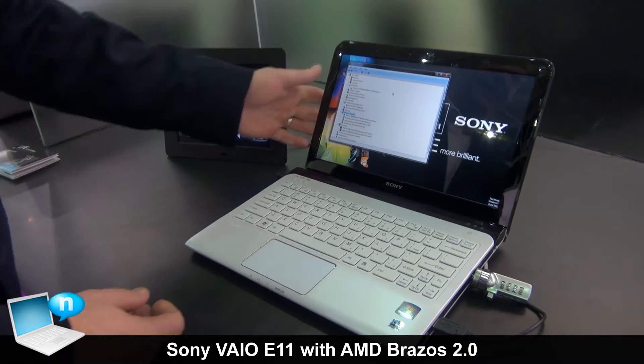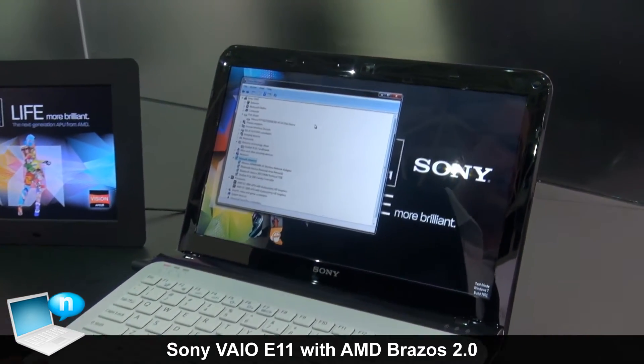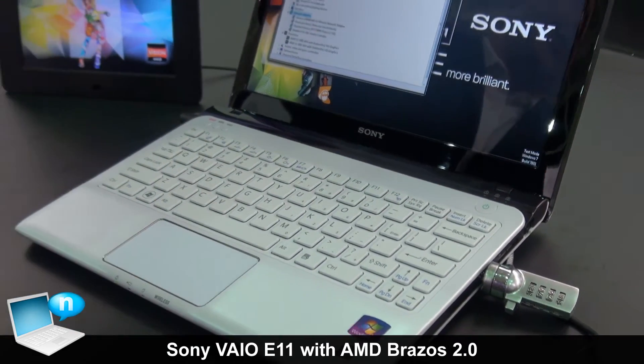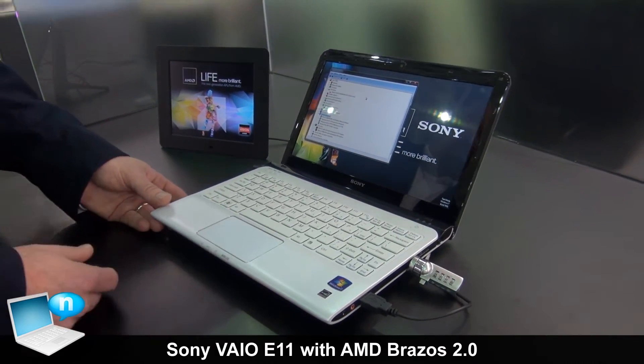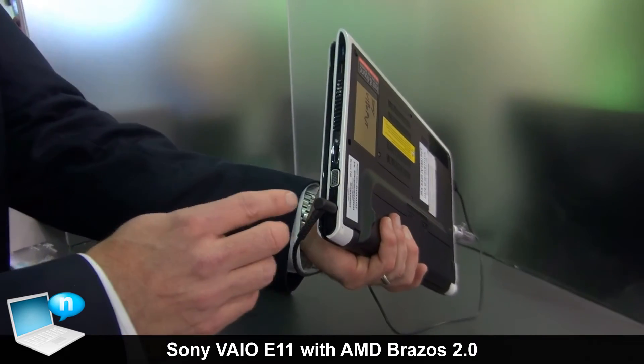This is a new Sony design that uses the 2012 E-series APU based on Brazos 2.0. It's an 11.6 inch screen that gives you great portability and all the great features of Brazos, and you don't really have to give up your I/O ports either.